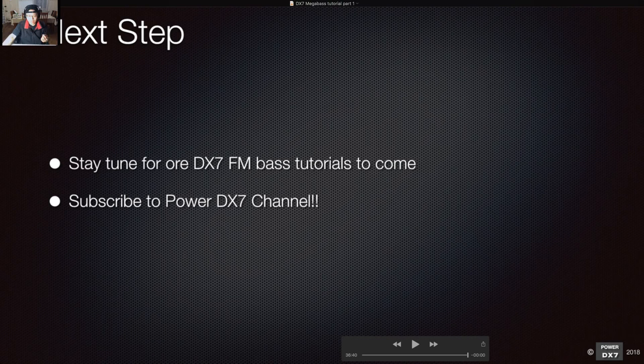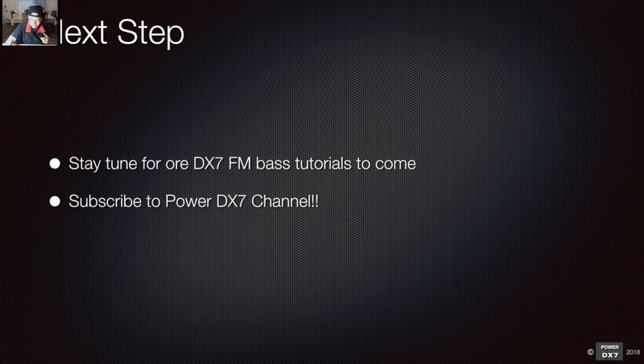Stay tuned for more DX7 FM bass tutorials to come. If you haven't subscribed, please subscribe and support the channel. Going back to fundamentals — every time you make a sound, look at the algorithm and think about which one to use. Algorithm is the most important part of FM synthesis. If you've got any questions, let me know, otherwise we can open it up for a question session.